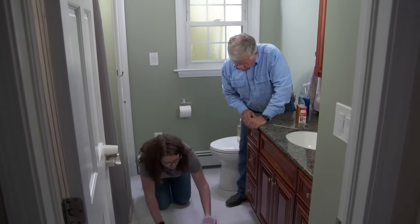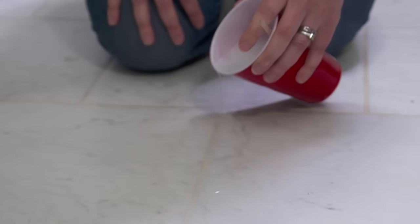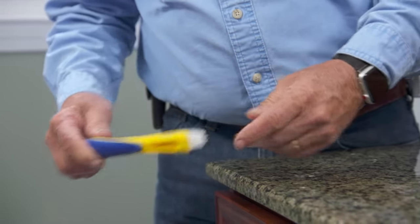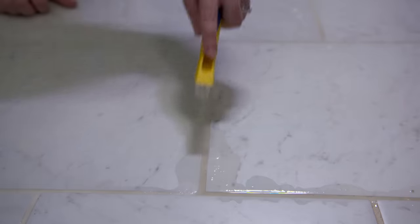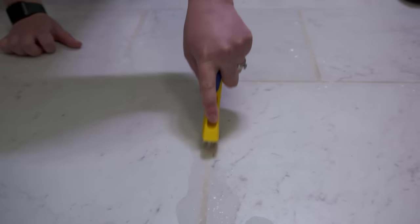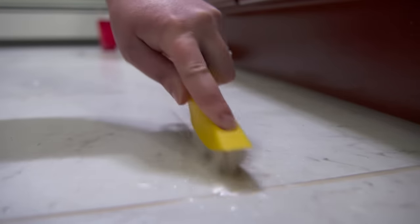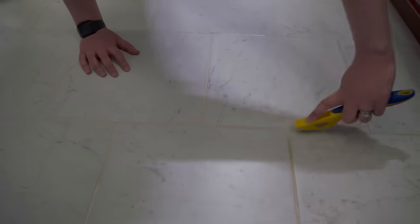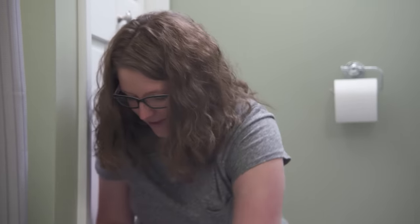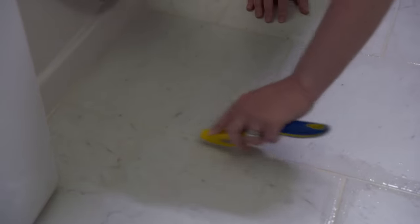I'm going to give you this stiff brush that I got at the home center — it's bigger and stiffer than a toothbrush. You're going to just scrub those joints. The grit is coming right out of there. It already looks so much better! It's been sitting for about five minutes — why don't you hit it one more time with the brush?